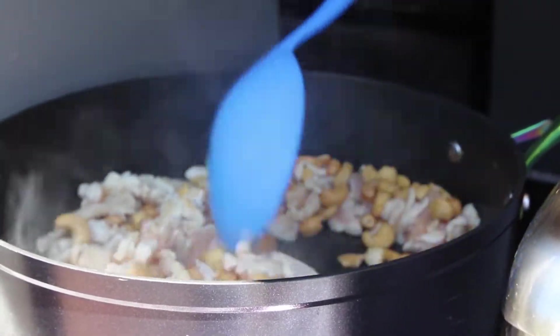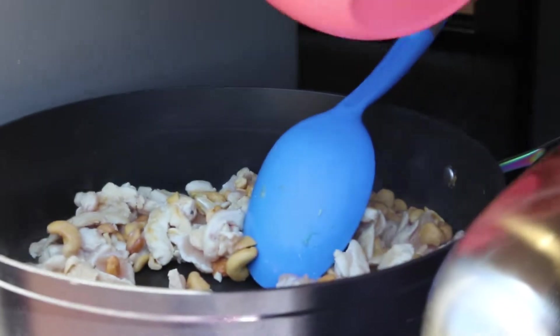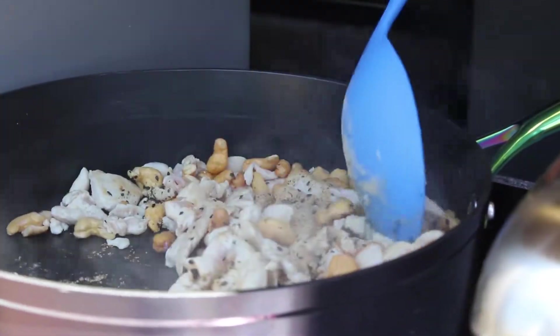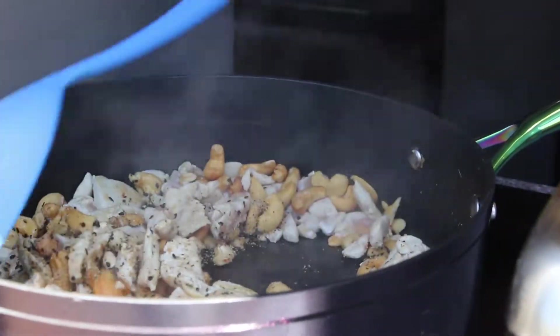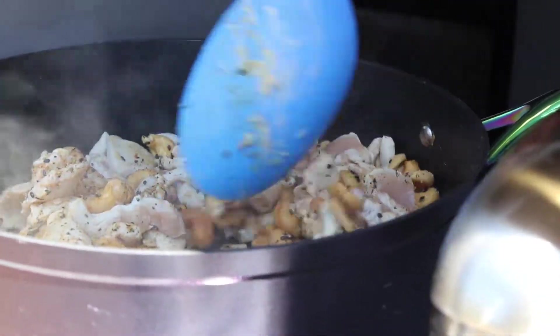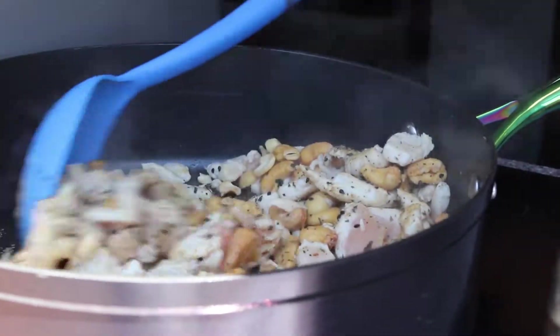When most of the chicken pieces are white but there's still a little bit of pink, you'll want to throw in that spice mix and stir it around. The reason we're putting this in before the chicken is done is so those spices get a chance to toast — especially those sesame seeds. I'm also cooking this on high because when you're running on generator power you want to cook as quickly as possible. It's really starting to smell good in here with those spices.